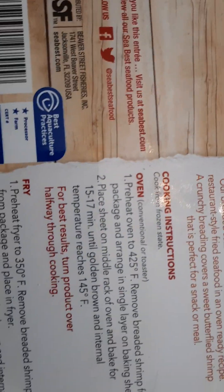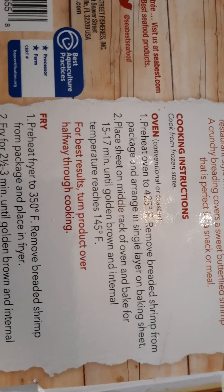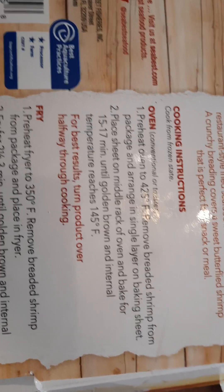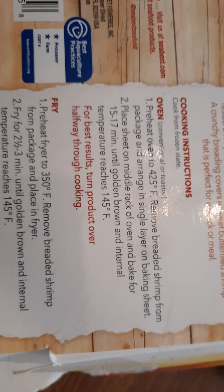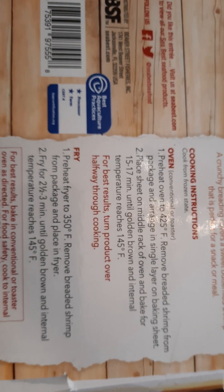You can fry them or put them in the oven — I put mine in the oven. I preheated it to 425, removed the breaded shrimp from the package, and arranged them in a single layer on a baking sheet on the middle rack. I cooked them 17 minutes. For best results, turn the product over halfway through cooking, so at about eight minutes and 50 seconds I turned them over and let them cook another eight minutes and 50 seconds.